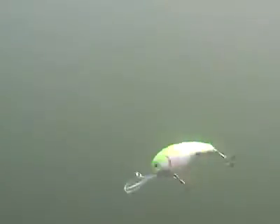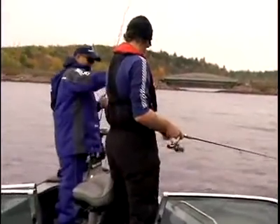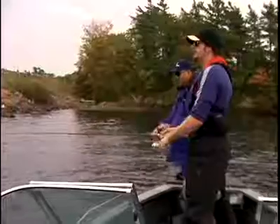There's hard baits and there's soft baits. When it comes to hard baits, more specifically, today I'm talking about crankbaits — those baits that float at rest and dive down. Some suspend, some will float up to the surface. Basically, these lures are great fish catchers for covering water.